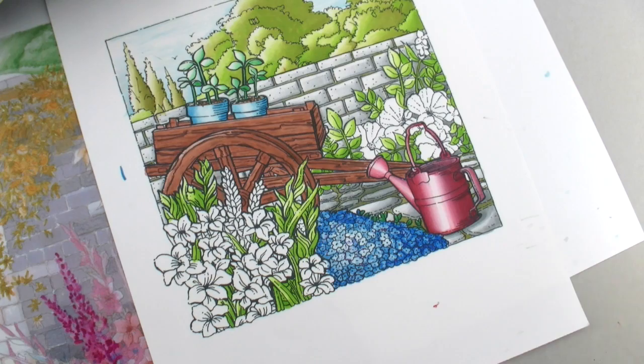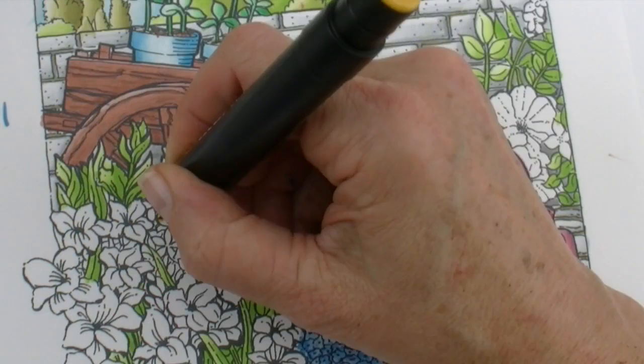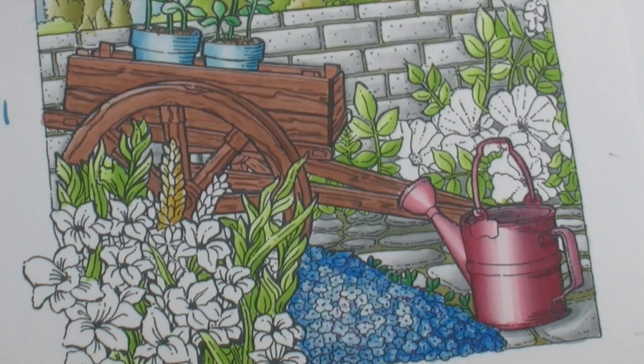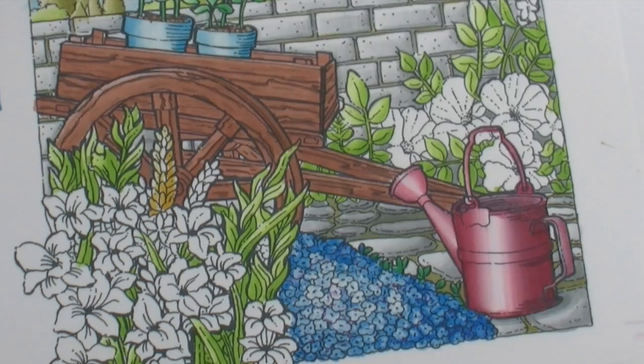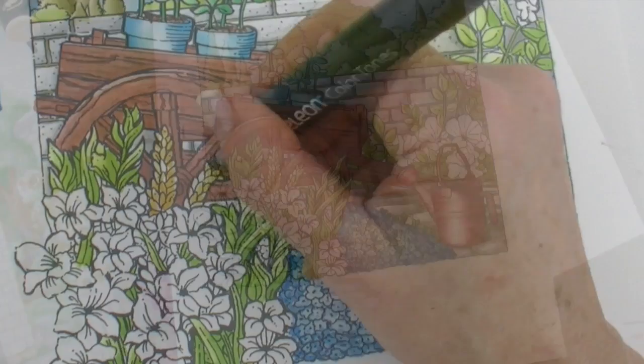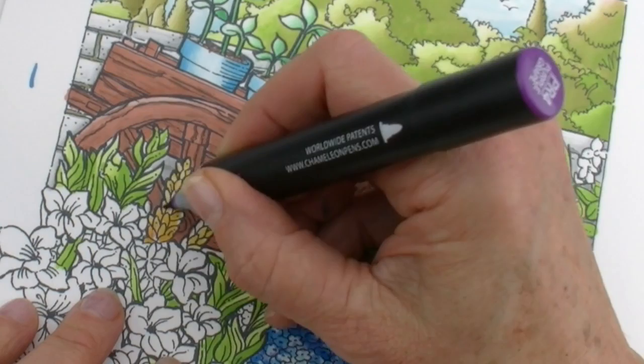I'm going to do these with warm sunset — these would be really fun for color hopping. Light, light, lighter, then darker on this side. Actually, I think I want those red. So I'm going to continue with what I'm doing here, but overlay right over top and see what we get. I tested it and I couldn't resist — I have to try overlaying. This is the PR4 that I'm laying over top.